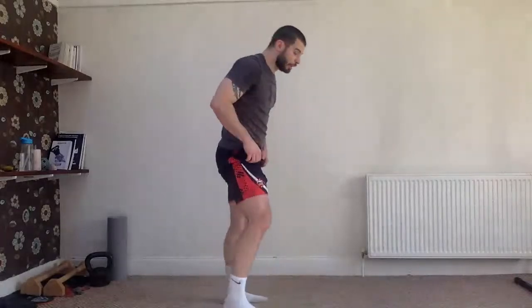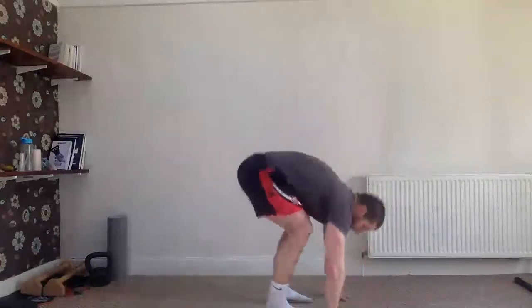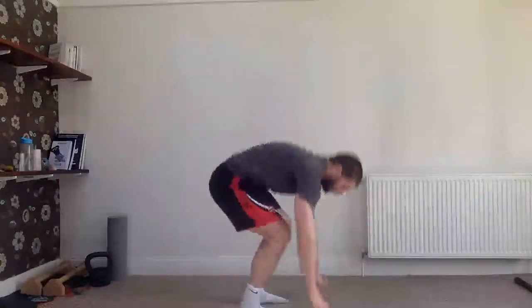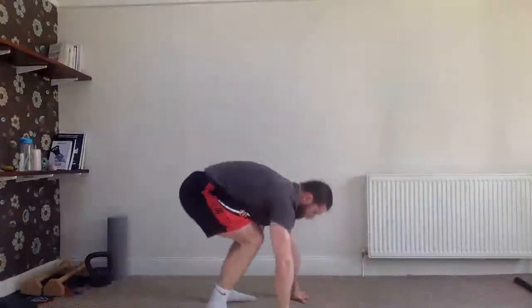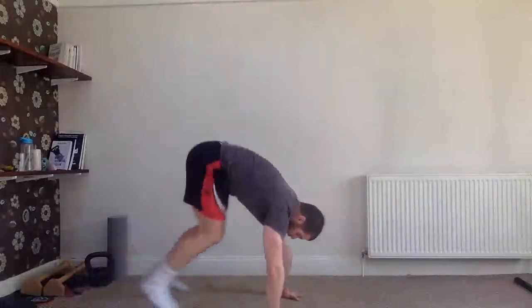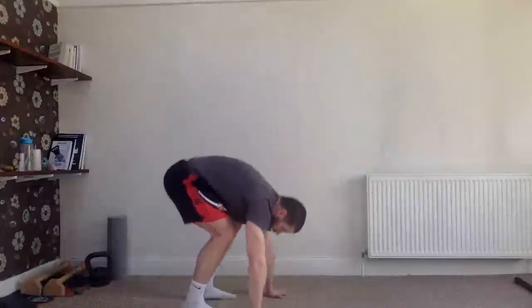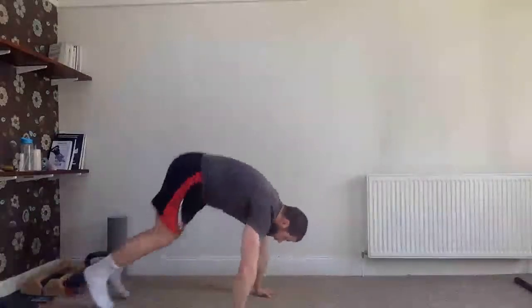In and out, half burpee! Catching my breath — five seconds left, ready to go. Come on, last two with me: out, in, up, out, in, up. Get up fast, get up fast — nice, nice! Last one, last one — almost ready to tackle someone.